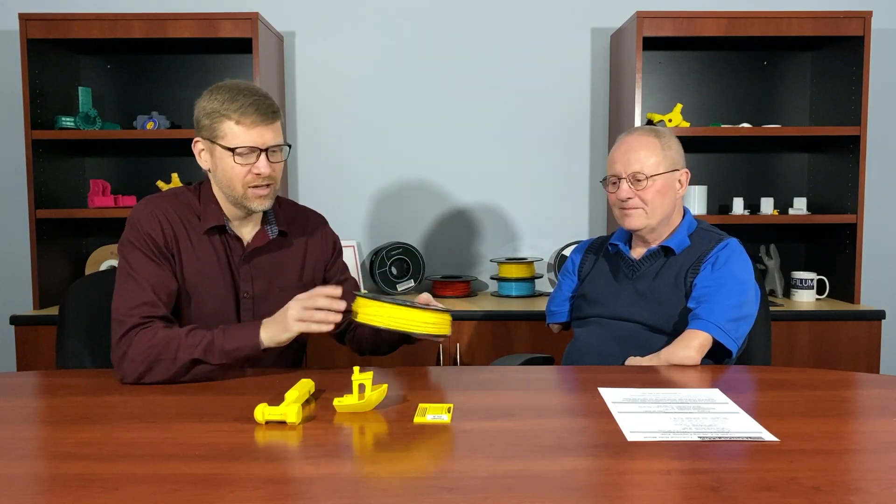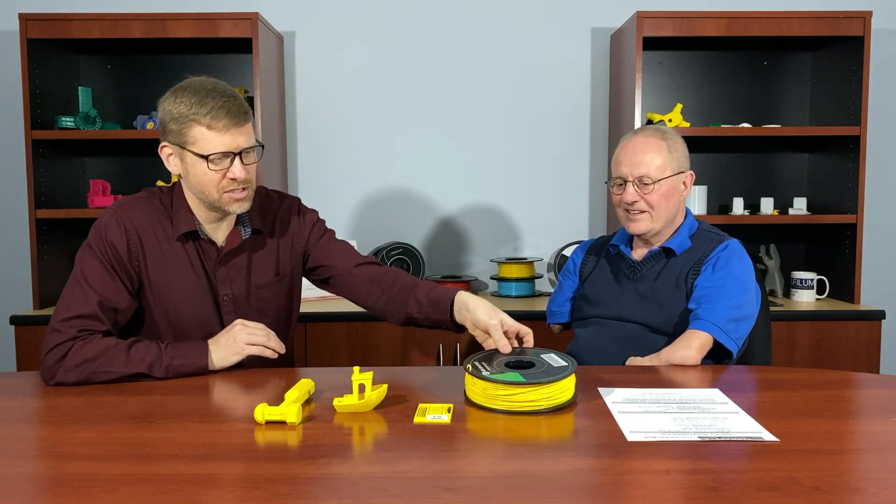Hi, I'm Jeremy Simon with 3D Universe and I'm here today with my partner Chris Jackson of Terrafilm Engineered Filaments. Today we're talking about the 3D Universe Terrafilm TUF PLA material. I've been doing some testing with this and I want to sit down with Chris and get some insights and share with you some of the unique properties of this material. So Chris, tell us about the TUF PLA.